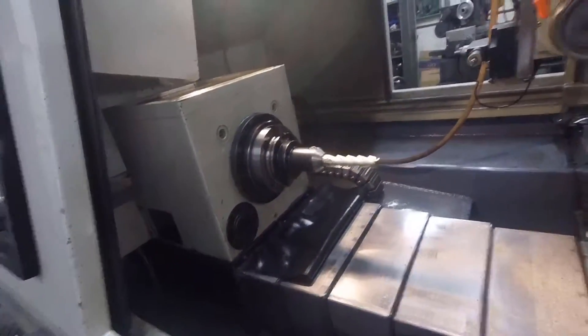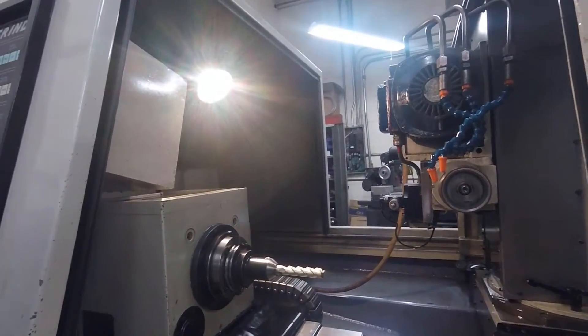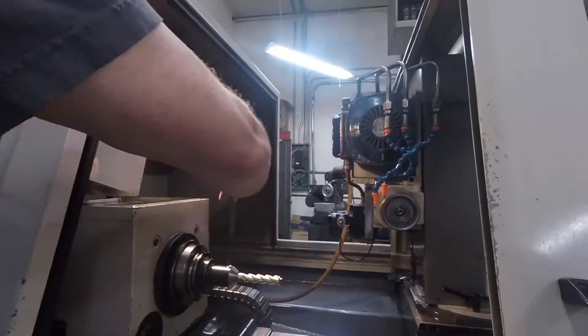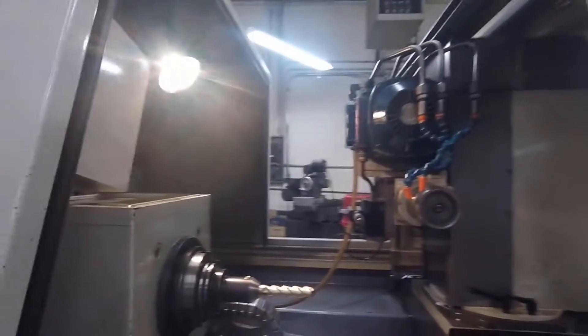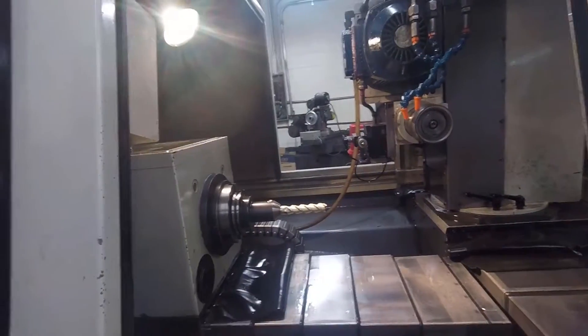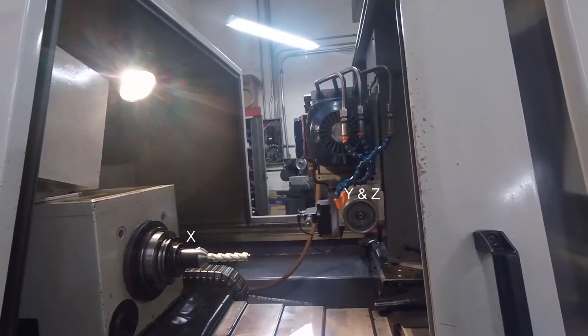So you stick that tool in there. We're going to not actually grind it, but we're going to show you what it does and how it does it. This is old school. What it's going to do is use this digital probe right here — it's going to come down and find the end of that tool.